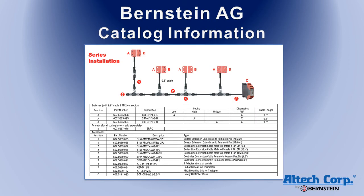The Altec SRF catalog shows diagrams of some of the typical layouts and lists all the part numbers for the switches and accessories that you will need to build a full system.